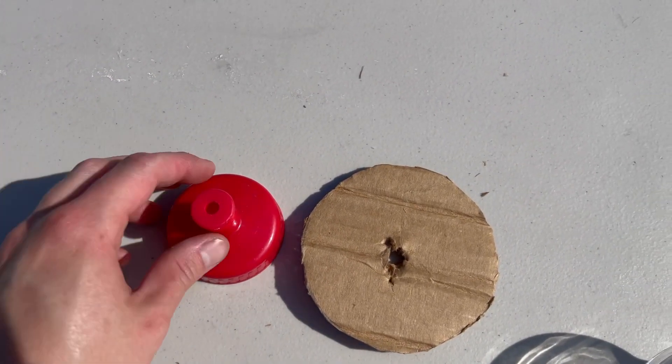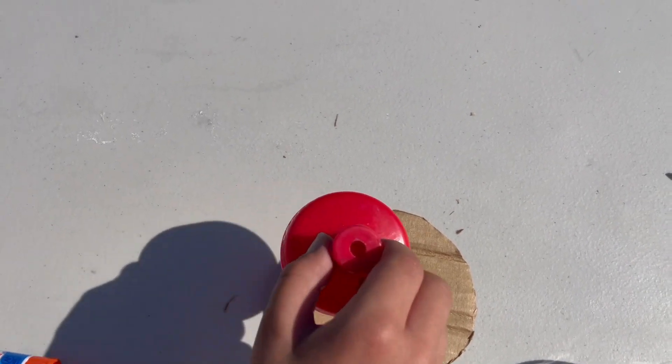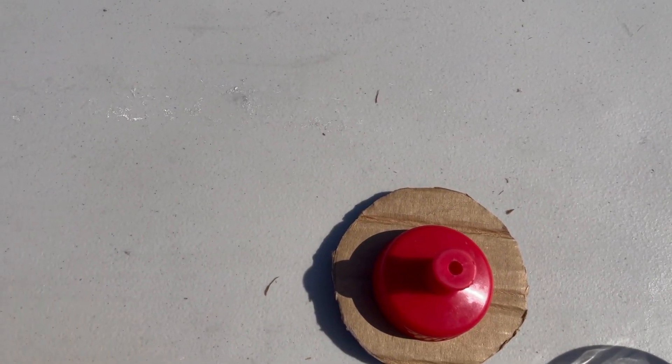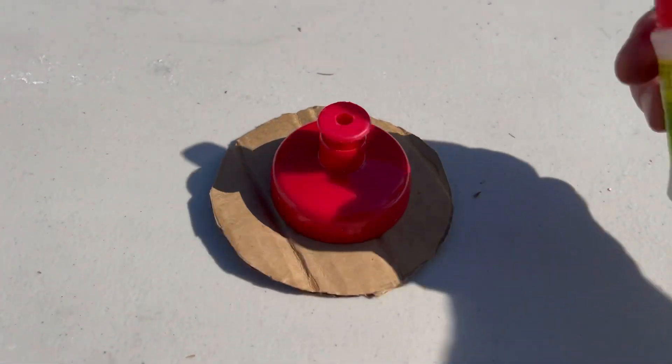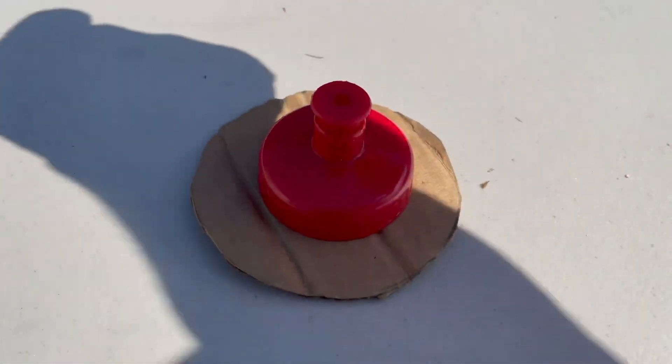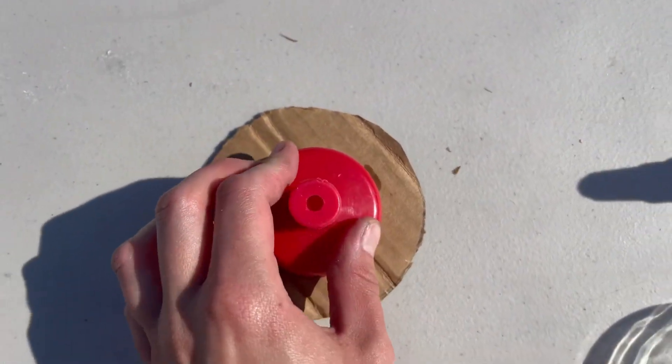Next we're going to place the water bottle cap so that the top of it sticks out of there. We're going to glue it on — we're going to use super glue to glue that onto here. We're going to wait for it to dry.